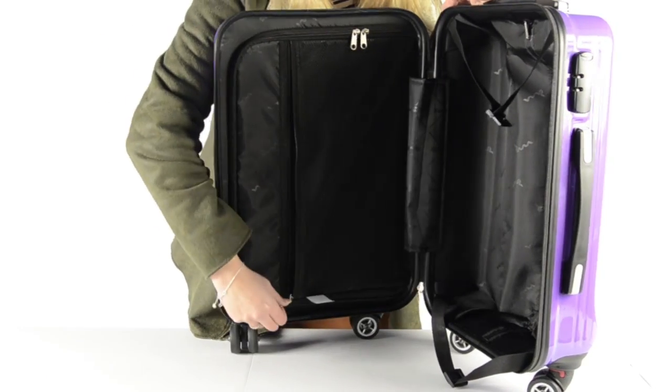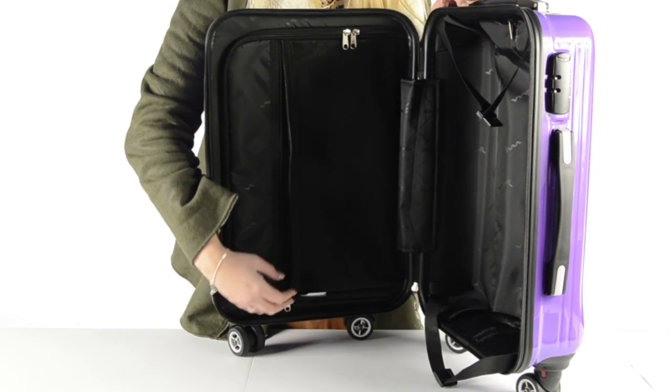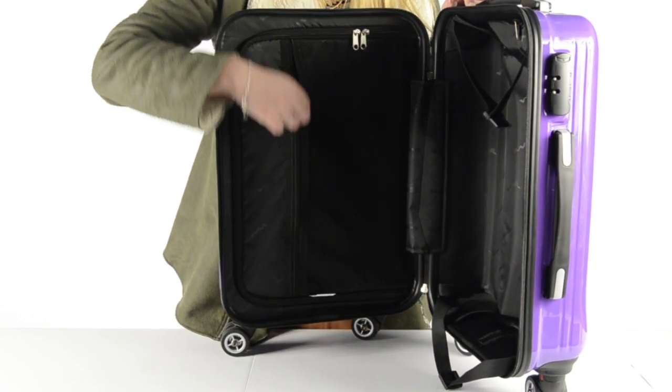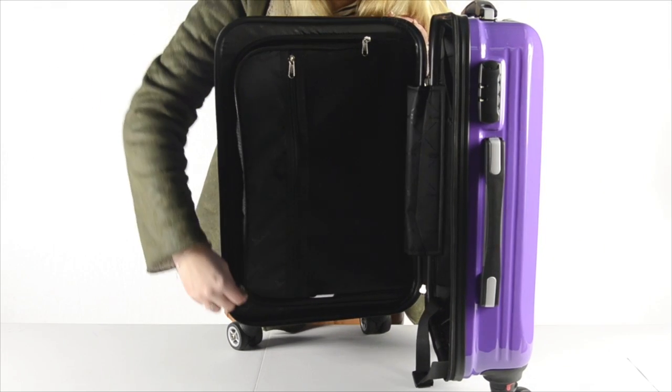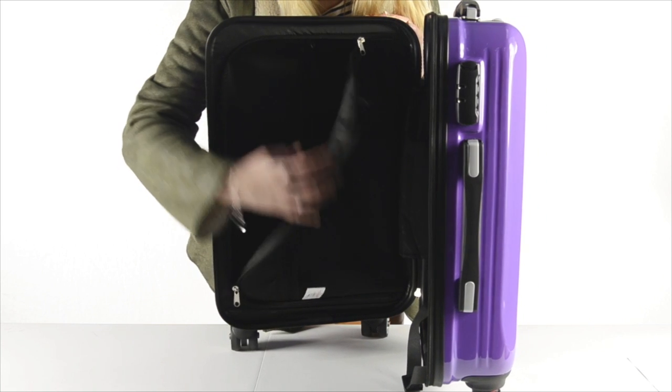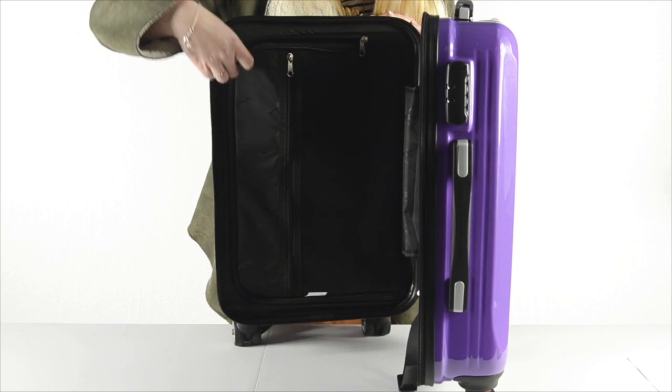On the other side there is a large mesh pocket which is perfect for storing underwear and socks — the things you want separated from the inside of your bag. There is also a large zipper pocket which would be great for storing your toiletries or your shoes. These different compartments are perfect for keeping your luggage meticulously organised.